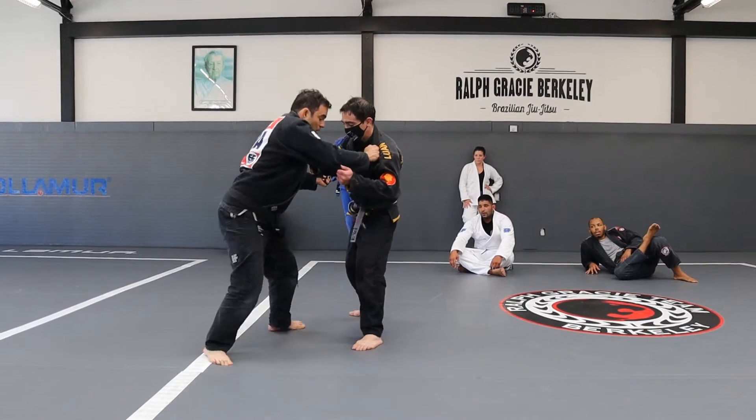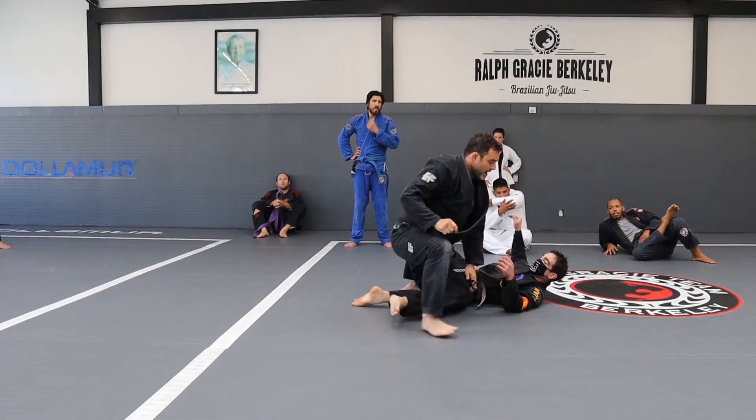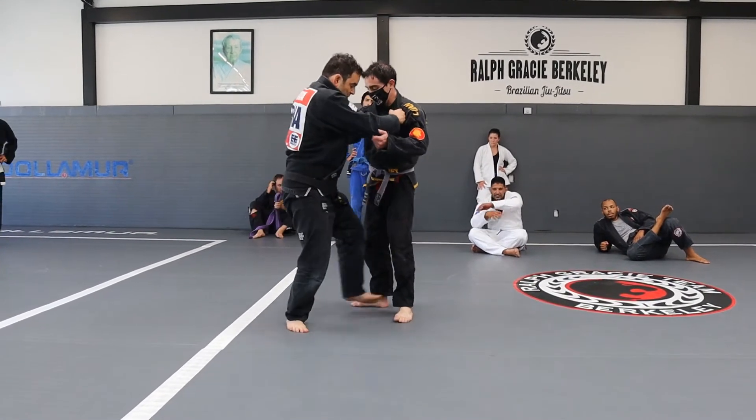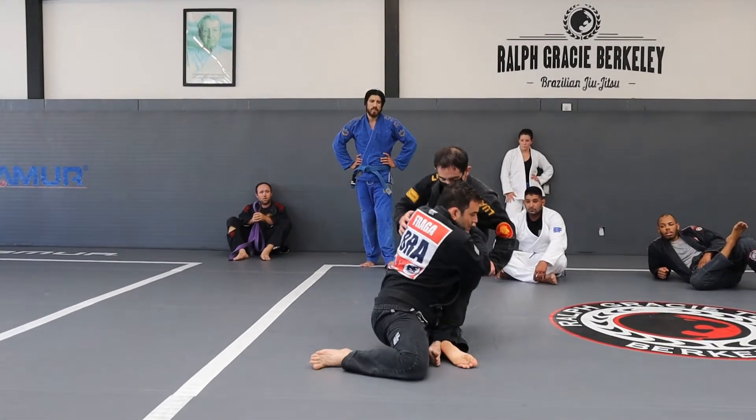So when I get the position here — one, look — I hook. And just the way I step on the mat is important, because I'm not just going to go here. You see how my foot, once I get the position, my foot goes right there.